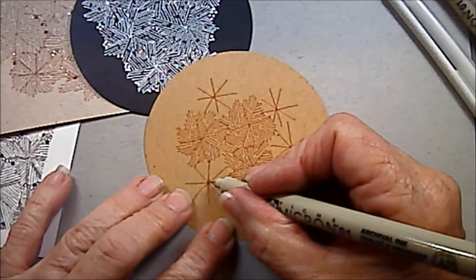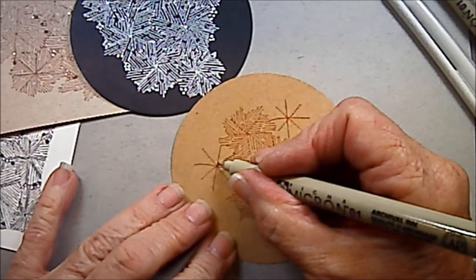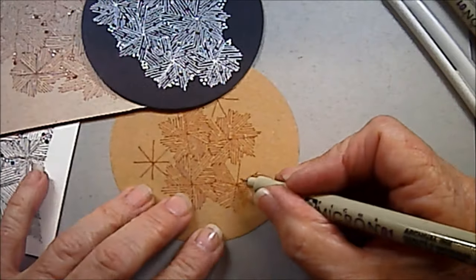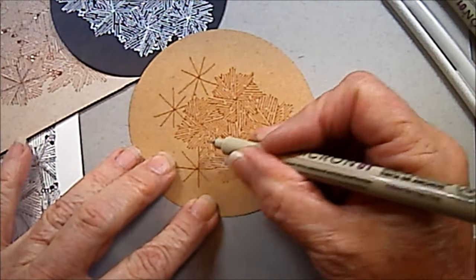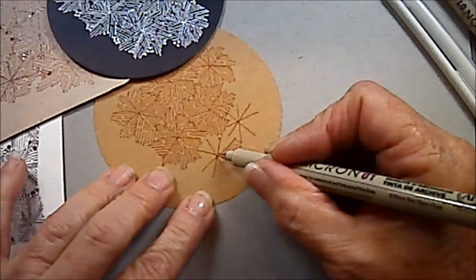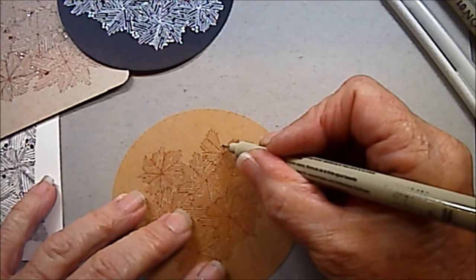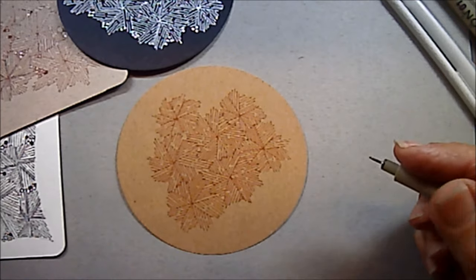Now we're ready to move on to the next one. You can see how I'm connecting them right into each other. And there we have our last little frost flower.